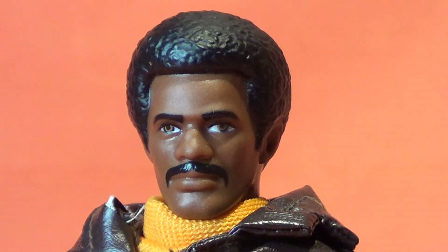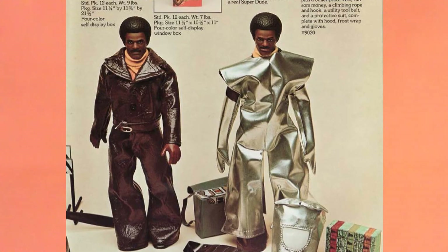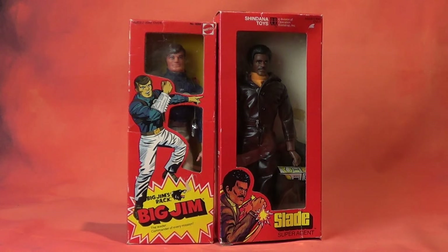Shindana's Slade is somewhat of a role model, and Shindana did not market this action figure with a gun. In fact, the only thing the basic figure comes with is a communications pack. There are two versions of Slade that were available in 1976: the basic figure, and a deluxe super agent set that includes a bulletproof vest, a climbing rope and hook, a utility tool belt, a fireproof protective suit, and what is listed on the box as ransom money. My own personal theory is that Slade was meant as a complementary item to the Big Jim Wolfpack line of toys, as Shindana was partially sponsored by Mattel — they were one of the investors.